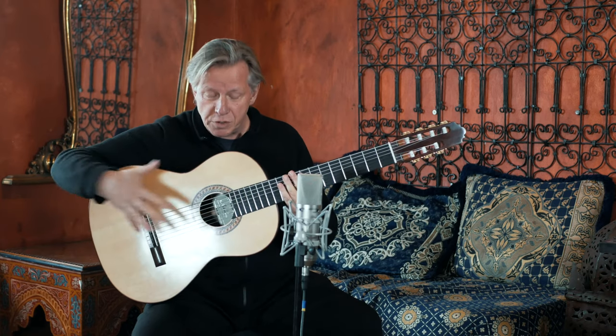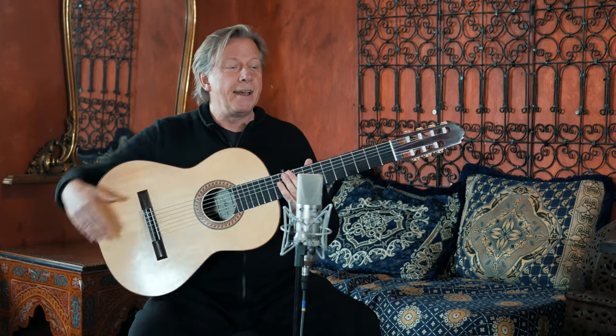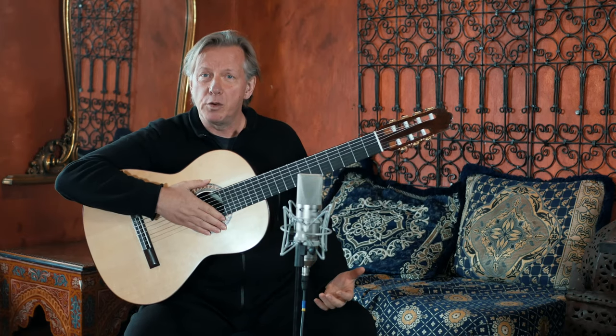Hello, I'm Doug DeVries and this is the new Altamira 7-string guitar, the model Sechicordas. That's a little samba pattern I played for you.